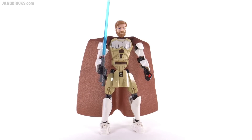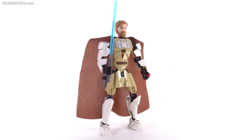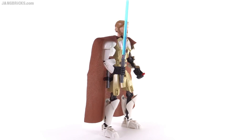As you can see, this is based on a Clone Wars version of Obi-Wan, with his age and also the graphic styling of the head, really. I'm actually going to talk about the head last.